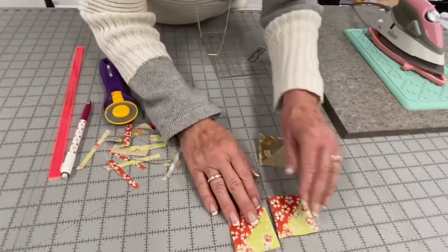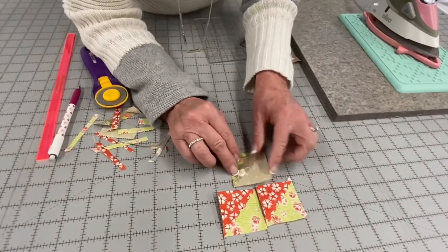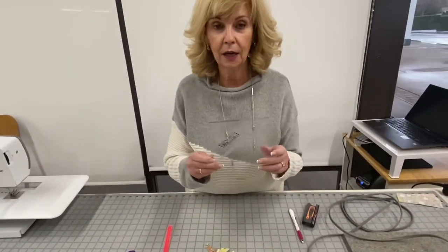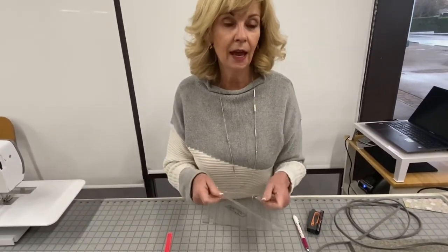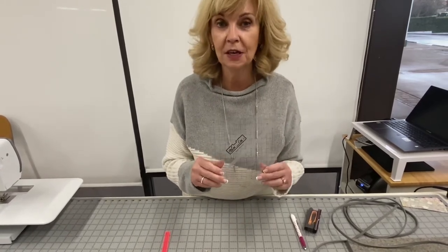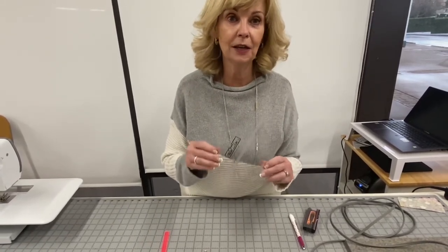And that's how the Block Lock works — I have perfectly sized half square triangles. I think you'll love it once you start using it. You can get it here at Cotton and Chocolate Quilt Company. Come visit us, try out your Block Lock, and thank you for listening. See you soon!